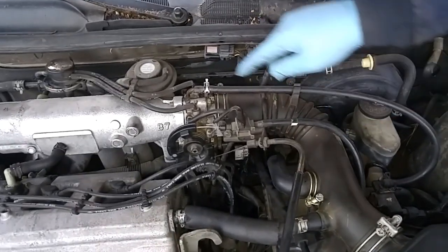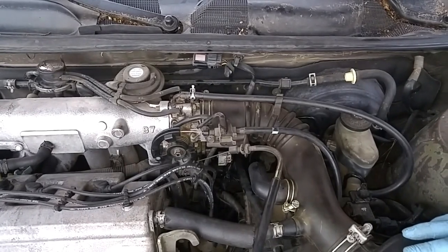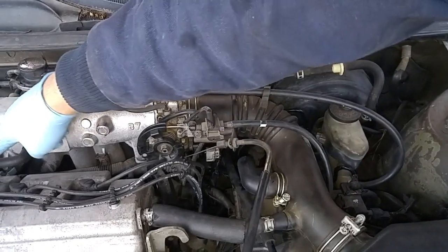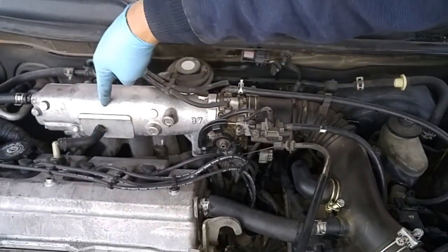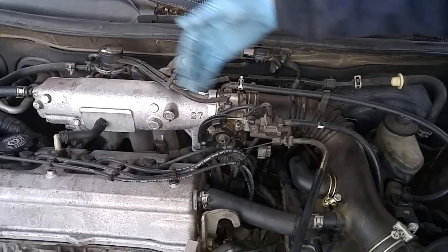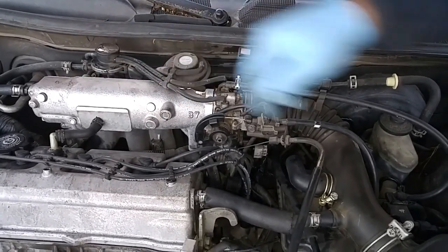If you want to avoid all this carbon buildup that accumulates over time on the throttle plate, what you can do is install a catch can, which will channel the gases from the PCV valve to the intake into the can first, so that you won't have vaporized oil droplets accumulating on the plate and gumming it all up.